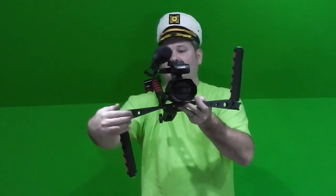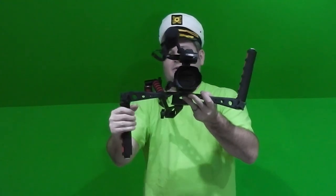Look at this — I've got one handle down and one up. Maybe this is most comfortable for me when filming. Or maybe I want to put both handles down. That's the joy of this — it's so versatile.